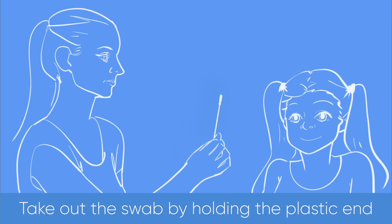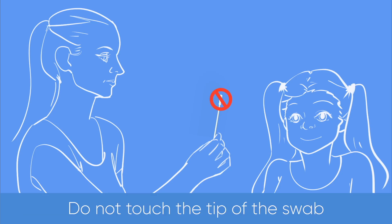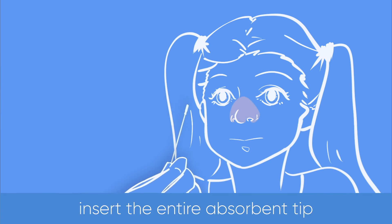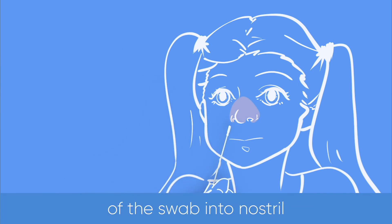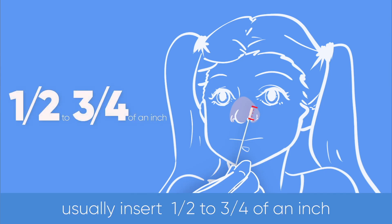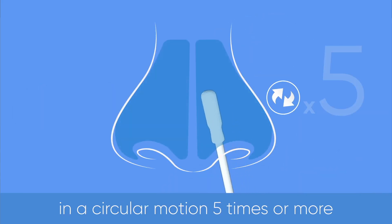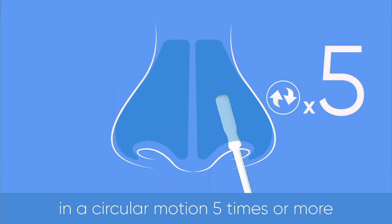Take out the swab by holding the plastic end. Do not touch the tip of the swab. Slowly and gently insert the entire absorbent tip of the swab into the nostril. Usually insert one-half to three-fourths of an inch. Firmly brush against the insides of the nostril in a circular motion five times or more.